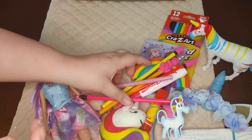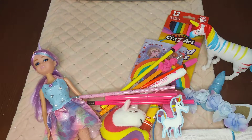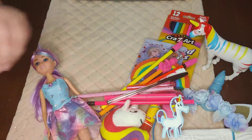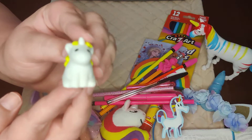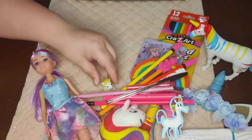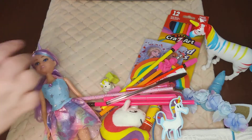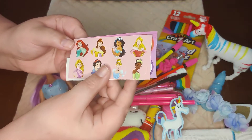She has some extra pencil toppers on the pencils as well, a highlighter, two pens — the small one writes in pink. She also has this cute little unicorn eraser that I think I picked up in a clearance package of erasers, and a few small pencil sharpeners, plus some stickers.